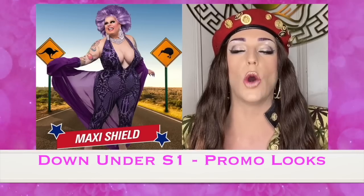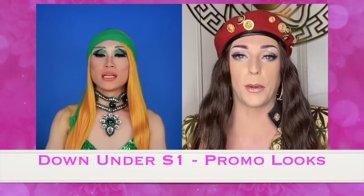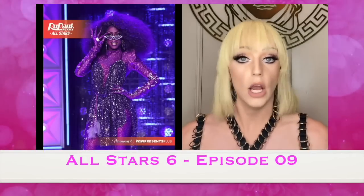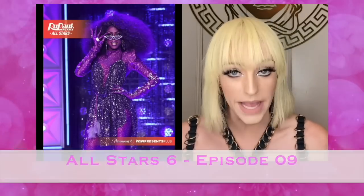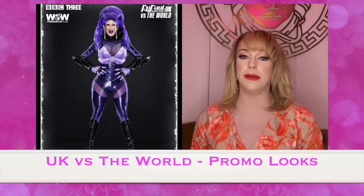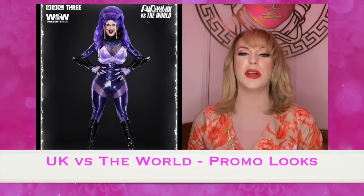Giving you Violet Beauregarde realness - purple people eater, honey. We're kind of getting this purple people eater vibration. Miss Jimbo is giving me purple people eater. The color is gonna look better when I don't have a lipstick on, but I really do think this is an amazing lip plumper - I really swear by it.